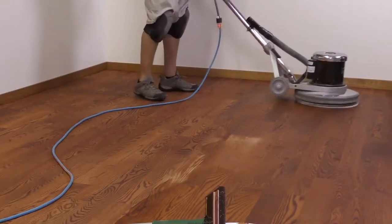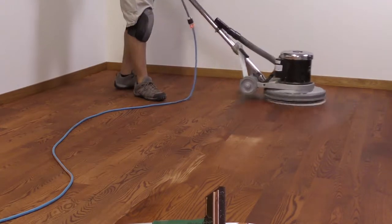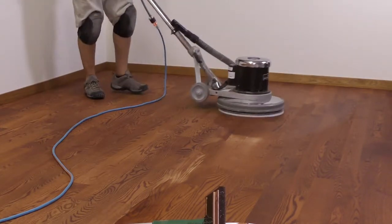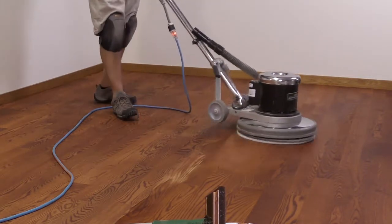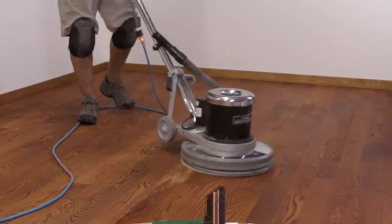Throughout the process, you'll need to change out the white buffer pad at intervals of approximately 300 to 400 square feet per pad. Hypertone Stains sets up quick enough to be able to walk on it while working out the last areas of the room.